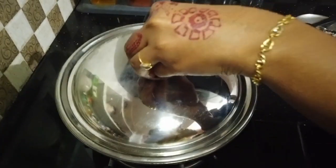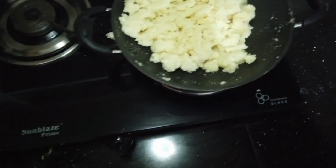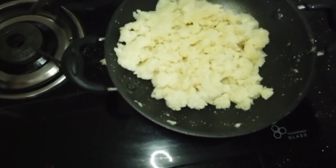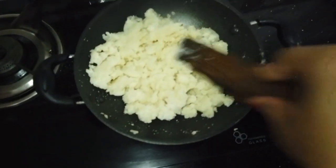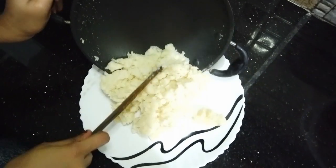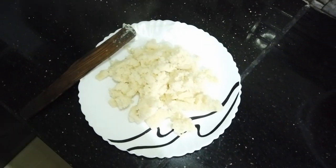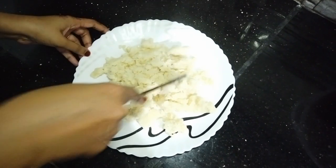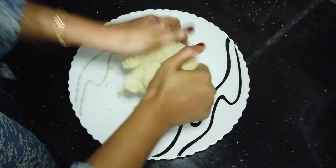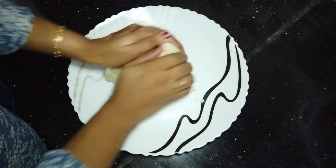Let's cook it on a medium flame and mix in half a cup of rava. Let's mix it in a little bit.